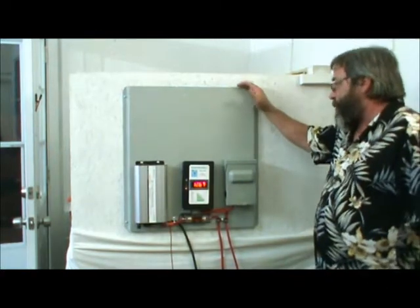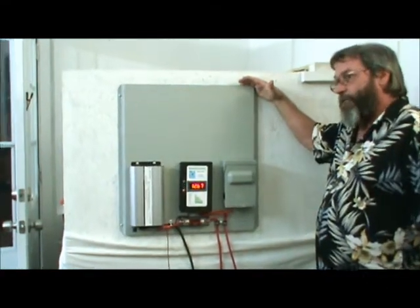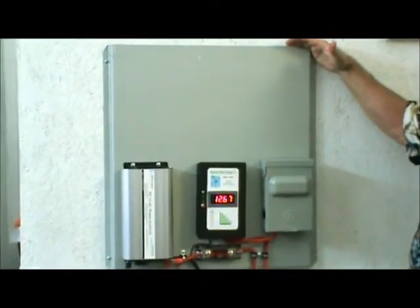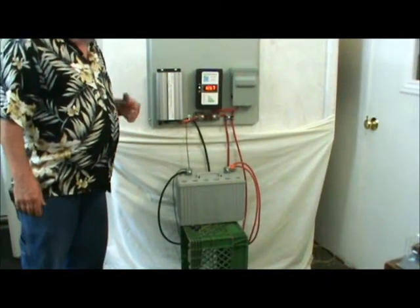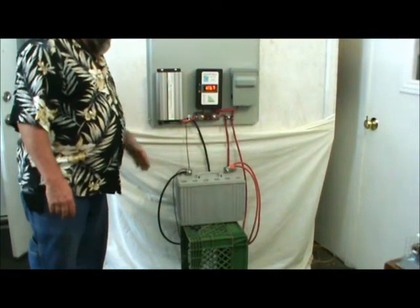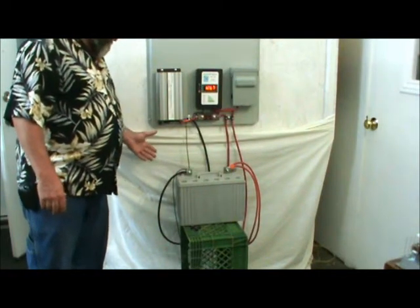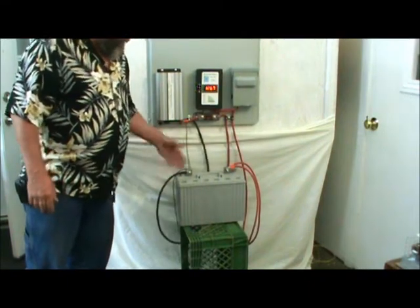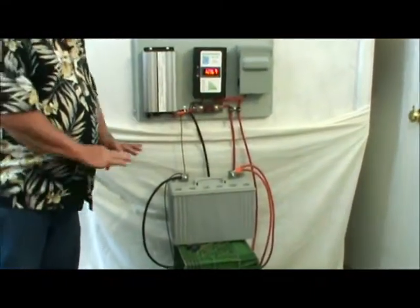It's made out of good heavy-duty galvanized steel, so it'll last a long time. This board is pre-wired and it's really easy to hook up to your battery bank — simply put the negative to the negative post on the battery and the positive to the positive post, and that's done.